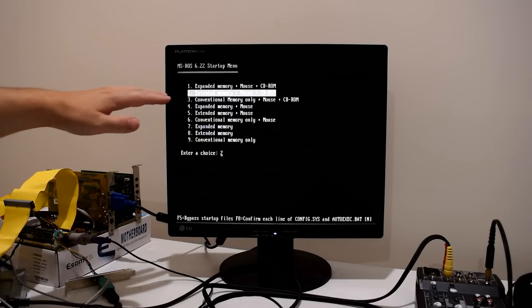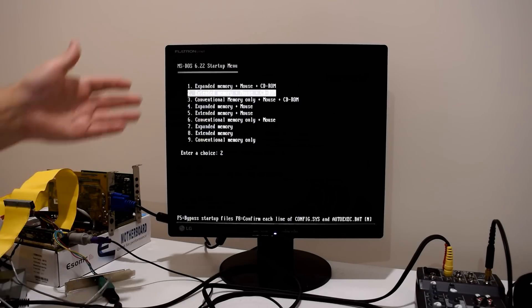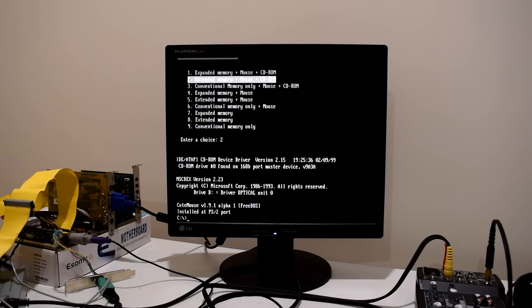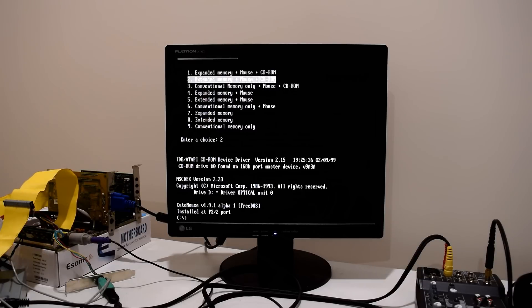This is a boot menu I put together — I've done a video on that. Basically it gets you working mouse, optical drive, all the memory options that you need for DOS games, so this is really tweaked for DOS gaming. We're going to go with this option and have a look at the drivers. I've also connected the CD-ROM drive to the sound card, which freed up one of my IDE connectors on the motherboard.